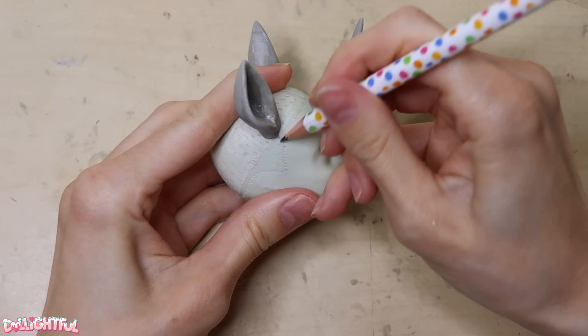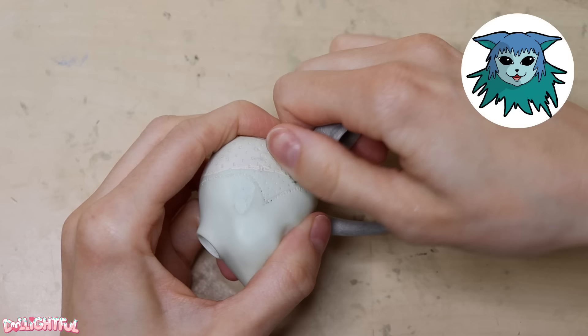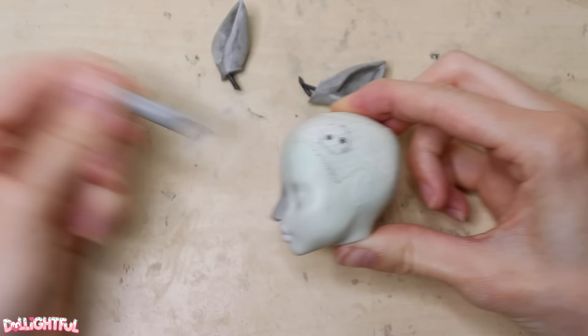Next, I mark around the exterior of each ear and remove the parts — a smart technique I picked up from Doll Motion. This way, we won't have to work around clunky ears while we re-root, but we know exactly where not to plug the hair. Speaking of which, let's talk hair.